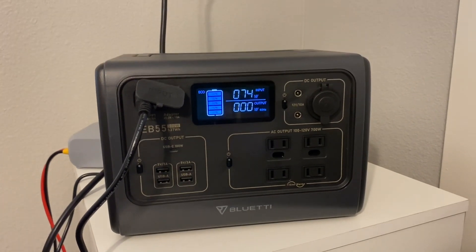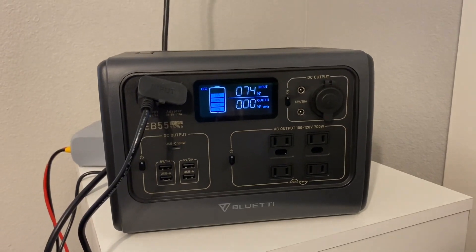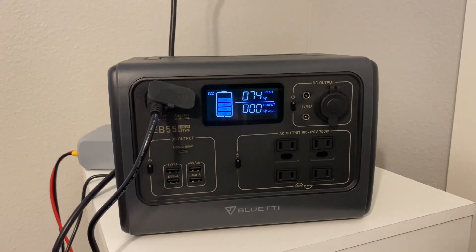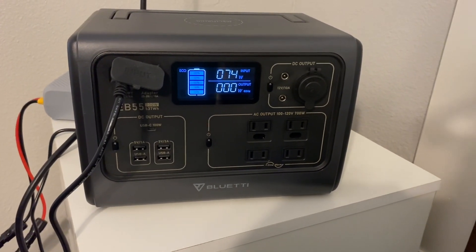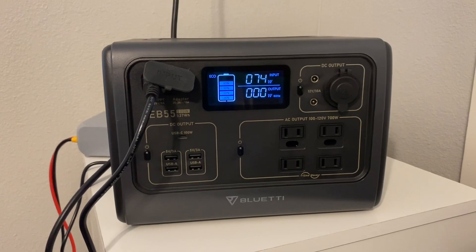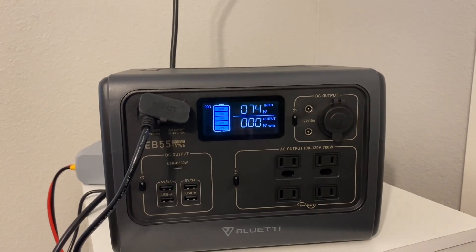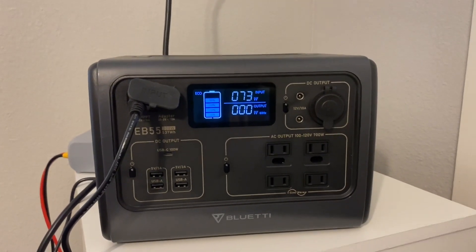Instead of the 500-something watt-hours from the EB55 alone, you'll be getting over 2,500 watt-hours with that battery hooked up. Just a little experiment I wanted to do — it worked. Hope you enjoyed the video. We'll have a link in the comments for the power station and the battery on our website. Once again, I would not recommend this combination — I just wanted to test if you could actually charge it back up — but it seemed to work with no problems. I'll let this top off with the battery and the solar. Appreciate you taking time out with us.